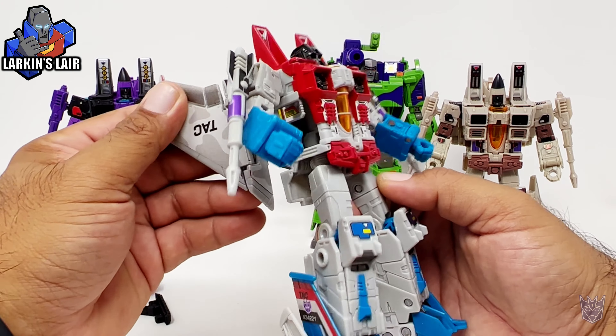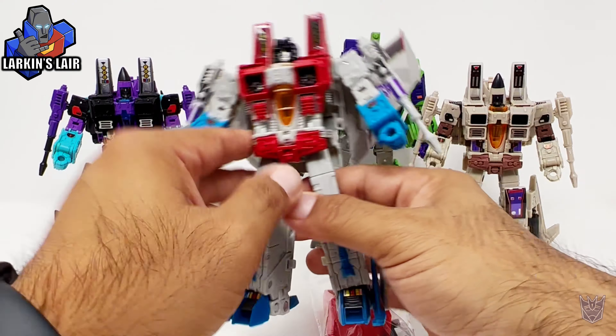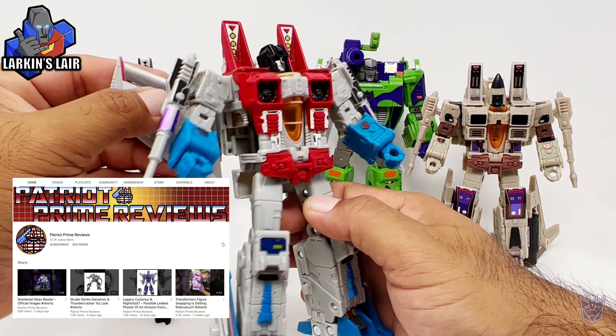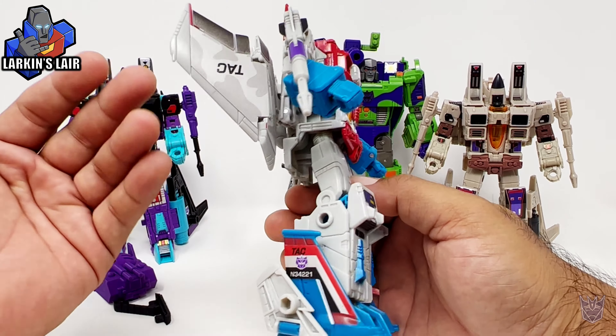And you can see here with the decals put on. I'll put a link to this set in the description below, and also a link to Patriot Prime. Special thanks to Patriot Prime for getting this made, as he suggested this to Toy Hacks, and lo and behold, they made it.